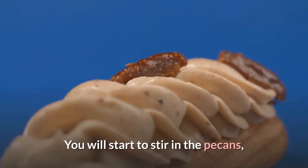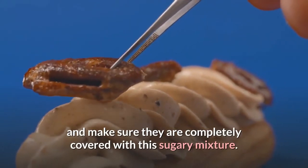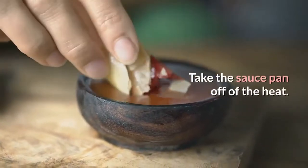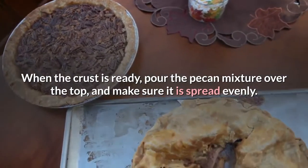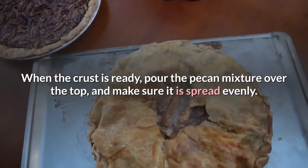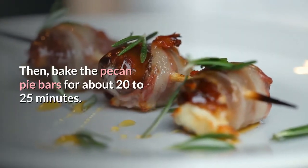Stir in the pecans and make sure they are completely covered with the sugary mixture. Take the saucepan off of the heat. When the crust is ready, pour the pecan mixture over the top and make sure it is spread evenly. Then bake the pecan pie bars for about 20-25 minutes.